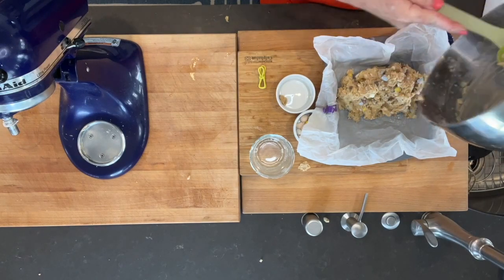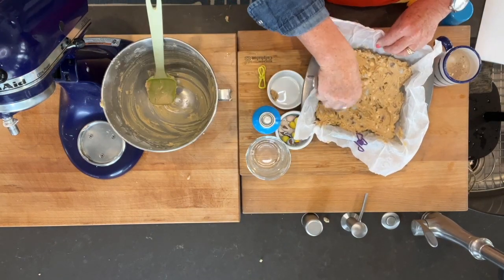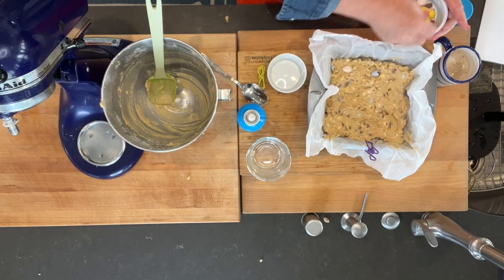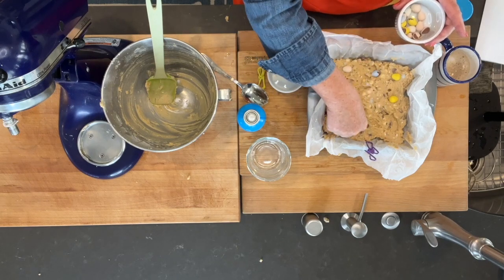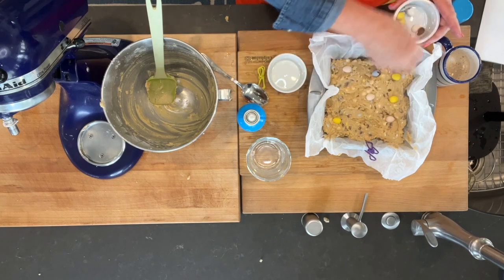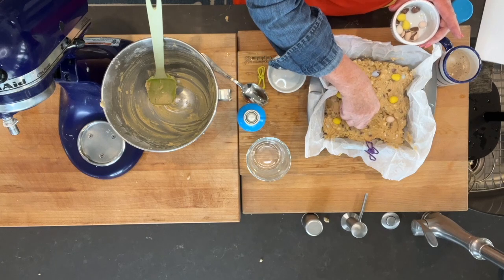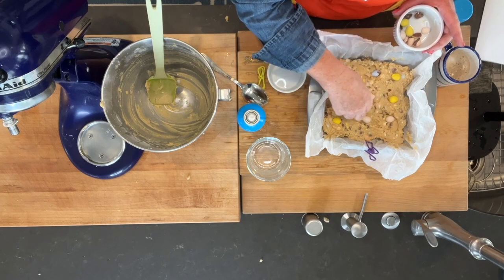Batter flying everywhere! This is why you like to do cooking with kids. These are going to be so cute when they're all done. Taking a few of the more whole chunks and laying them on top so that each person's little bite has one of these delicious Cadbury eggs. This is going to make about nine to twelve bars — we'll assume nine and they'll be pretty generously sized. I'm placing the pieces carefully, imagining the cutting lines so I don't have to cut right through one.